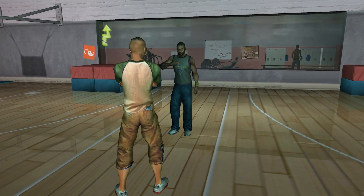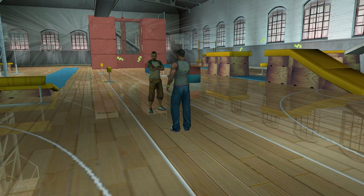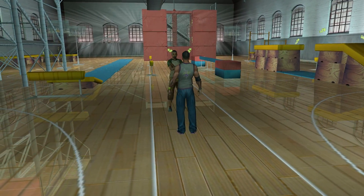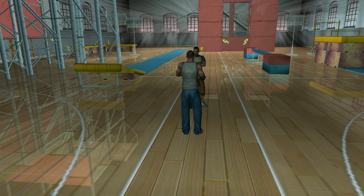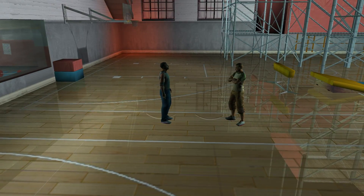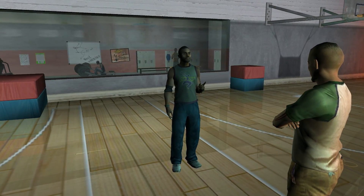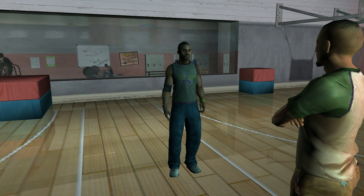Hey there, my name is Six. I practice the art of free running or parkour. It is the art of fluid motion through an urban environment. Those who practice parkour are known as tracers. You want to become a tracer, don't you? Why else would you be here?